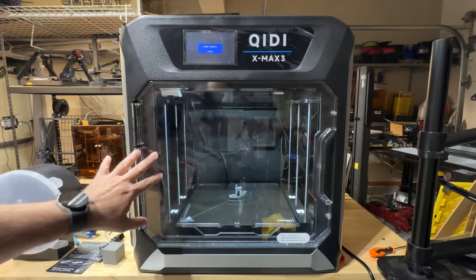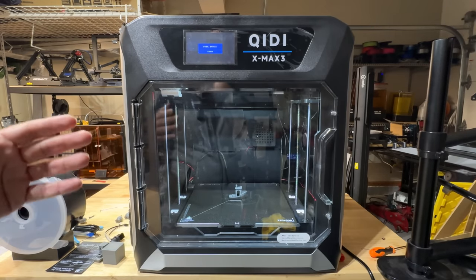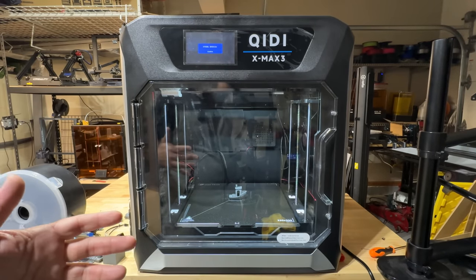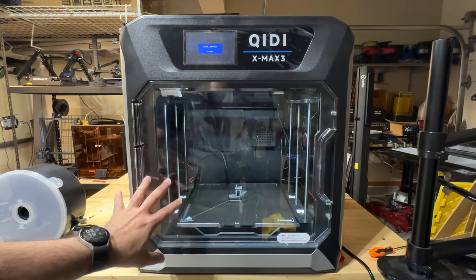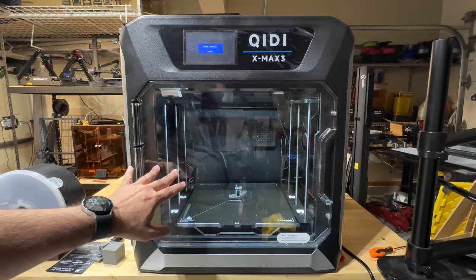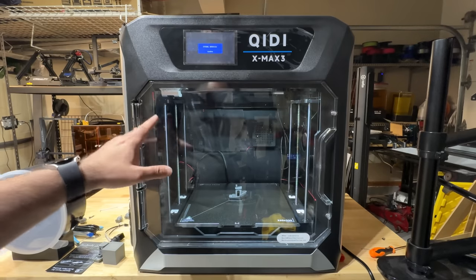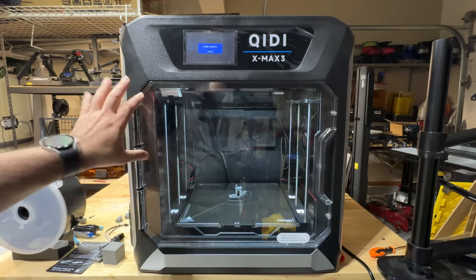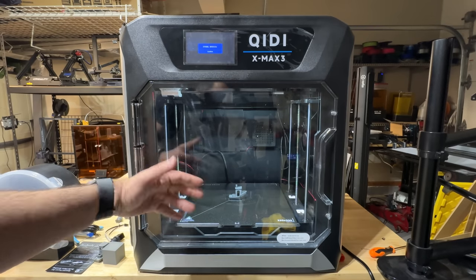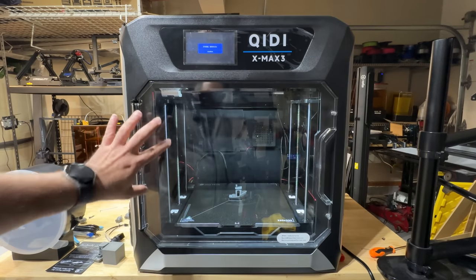It has an easy-to-access front door and the lid is removable. To my knowledge, there's no AMS or auto material tool like you have with Bamboo Labs for multiple materials — this seems to be a single material device. The bed is spacious. I love the lighting; it's brighter than the Bamboo Lab. There are community mods just to add lighting to the X1 Carbon and P1P, so this is really nice.